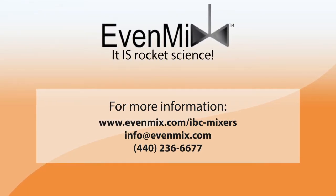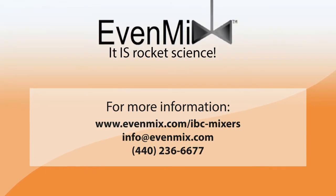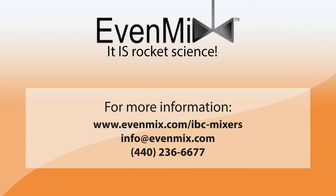For more info, please visit evenmix.com and see how we design and manufacture mixers with skilled labor in the U.S. to solve your problems.